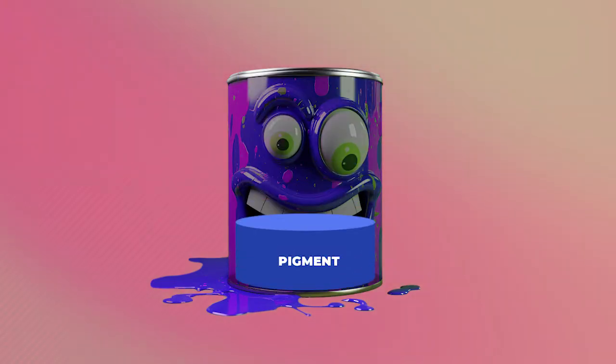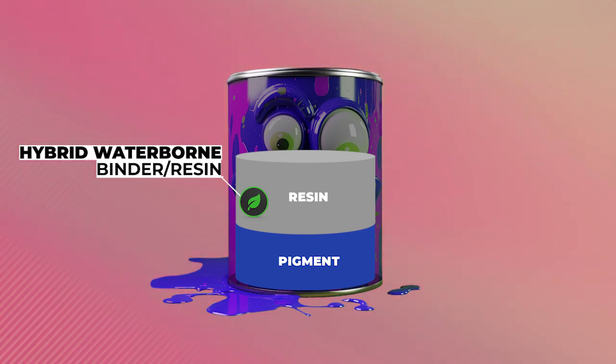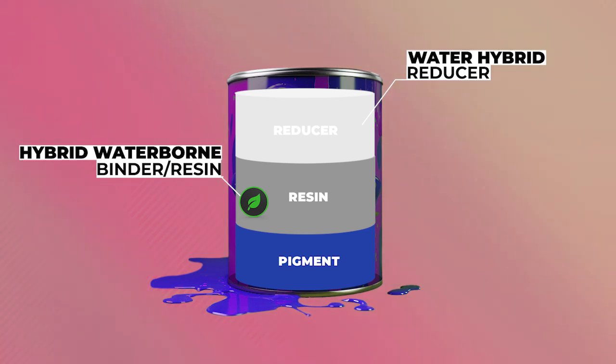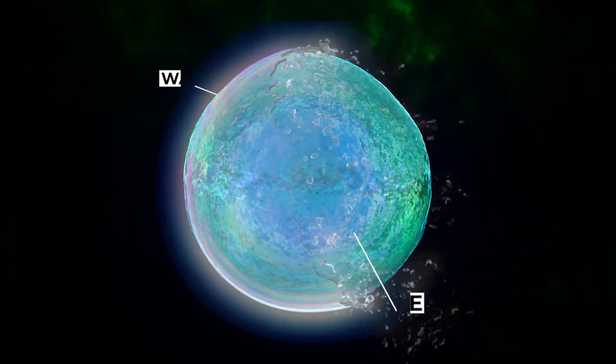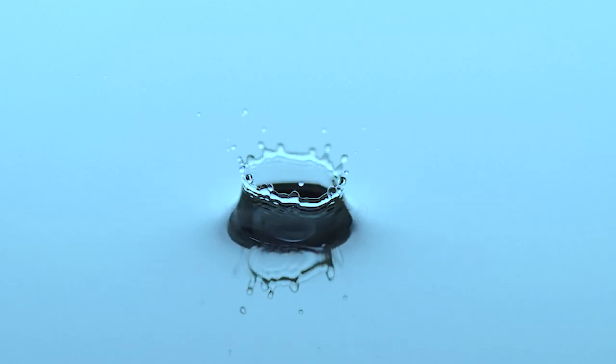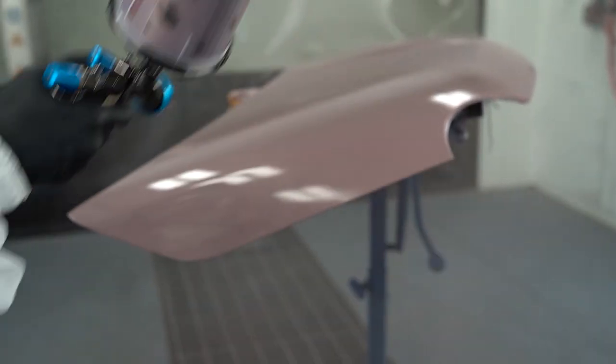Second-gen waterborne base coats are the latest evolution in paint technology. With breakthroughs in green technology, we now have safer materials for people and the environment. They still have three basic ingredients: pigment, which hasn't changed much; a new hybrid waterborne binder that may still have some solvent additives but significantly fewer than its predecessor; and a water hybrid reducer with various additives to help with flow and evaporation. Unlike first-gen, which was like a water balloon with a solvent-filled center, second-gen is more like a colored water droplet made up of water and a few solvents. This paint needs to be applied with two wet coats back-to-back, requiring a larger nozzle size and higher air pressure to atomize the droplets properly.